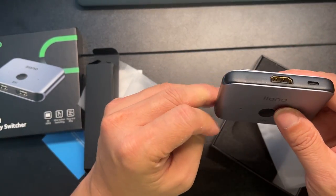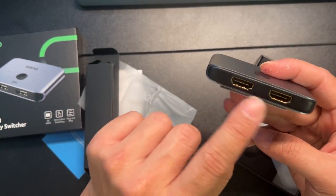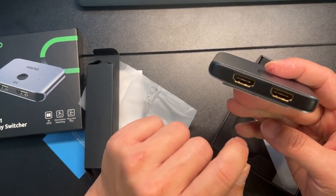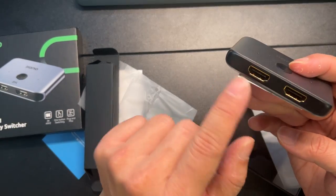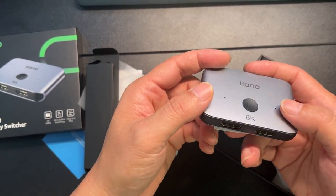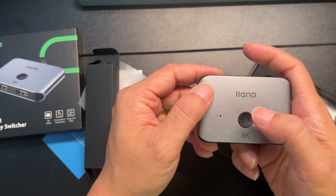As you can see, it's a very simple hookup. This goes out to the TV, and each of these connects to your device — like your gaming system and your Blu-ray player. Or if you have two gaming systems, you hook them both up and just click through to rotate between the two.